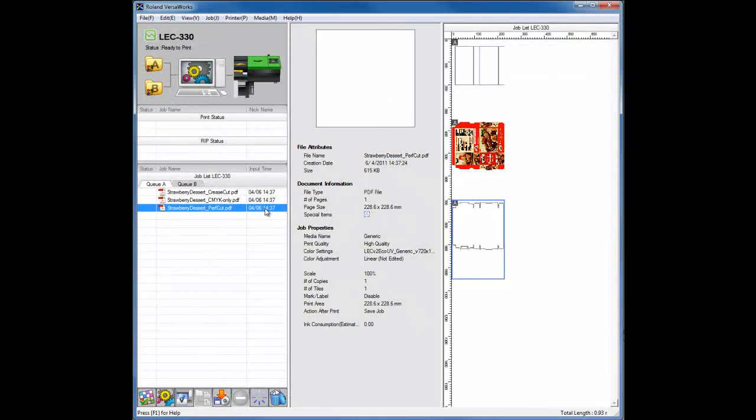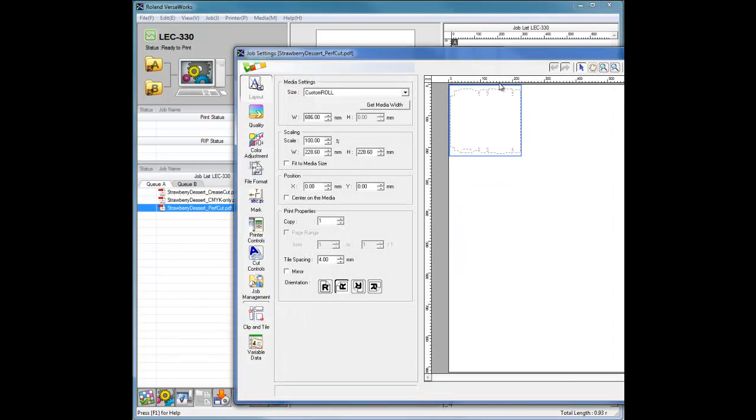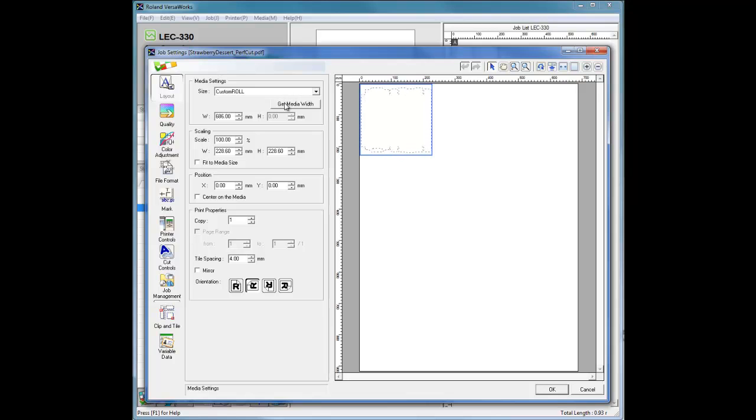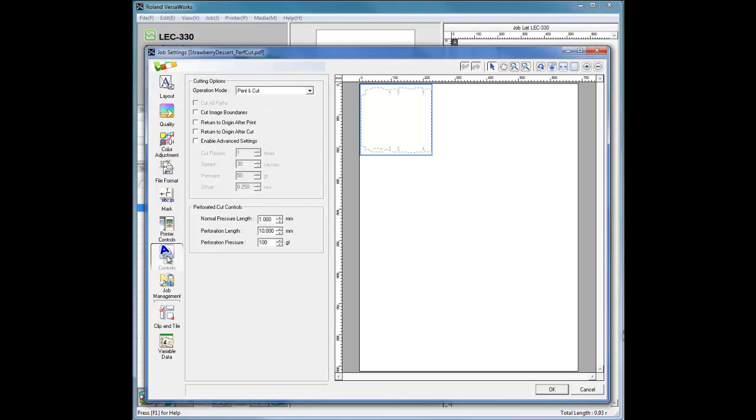Now select the Die Cut or Perf Cut job and navigate to Job Settings, or double-click on the job itself to open the Job Settings window. Again, in the Layout window, click Get Media Width and apply the exact same settings used for the other two jobs. Next, navigate to the Cut Controls window. Under Operation Mode, select Cut Only. Check Enable Advanced Settings and set the following parameters: Cut Passes to 1, Speed to 10 cm per second, Pressure to 50 grams of force, and Offset to 0.500 mm.